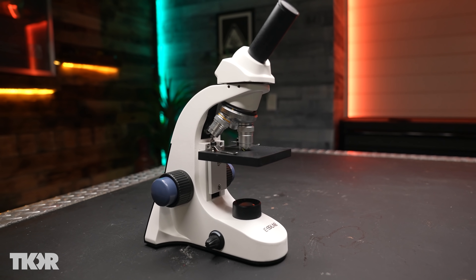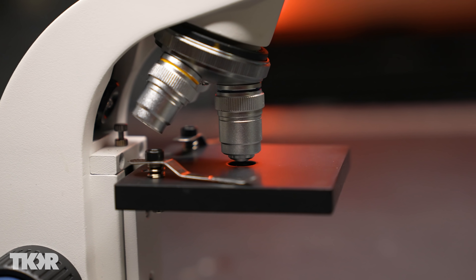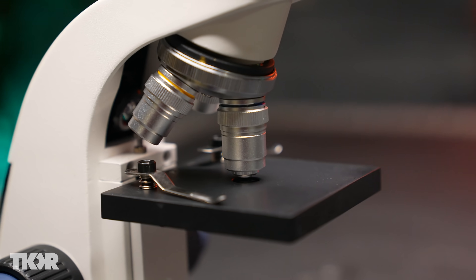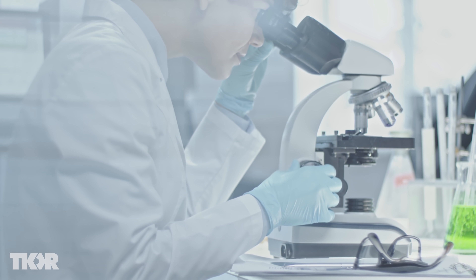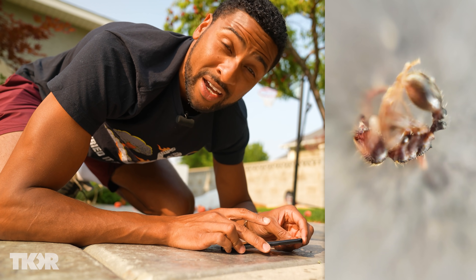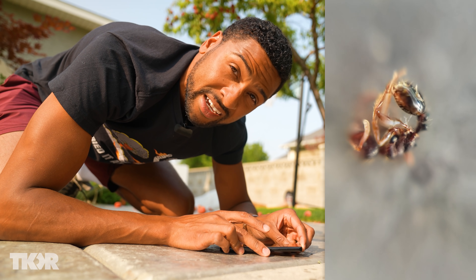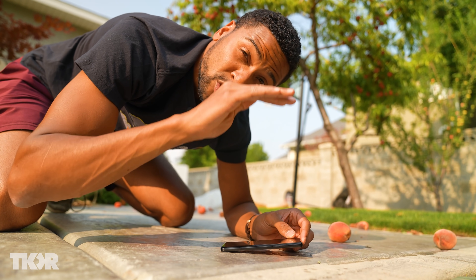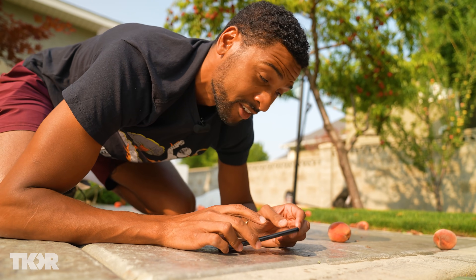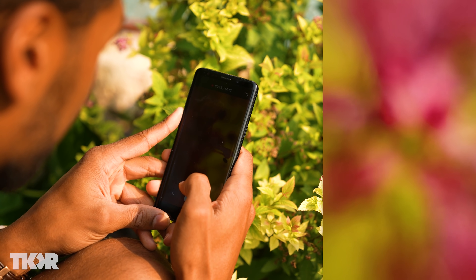Normally on a microscope you have a way of tuning it — a fine tune and a coarse focus — which allows you to move the focal plane of what you're looking at up and down. That's when you see people looking through a microscope turning a knob. You can't do that with this, so the way you do it is manually, just by lifting and lowering your phone ever so slightly. You can actually see different planes or different heights of whatever you're looking at underneath. The hardest part for capturing good footage is really my own stability, because every tiny movement is magnified.